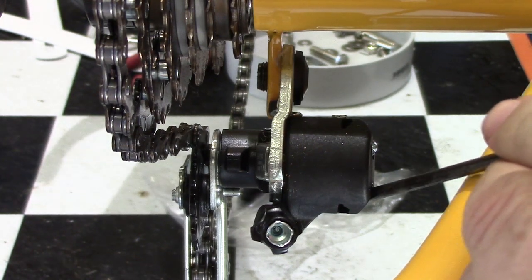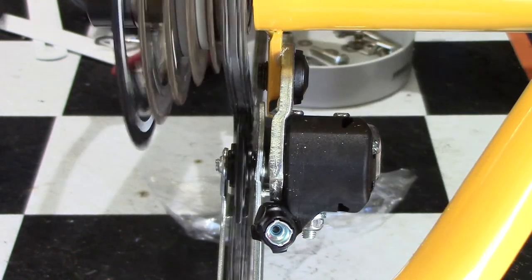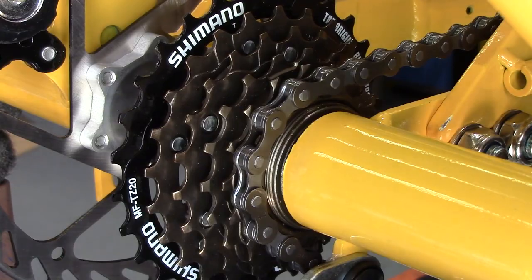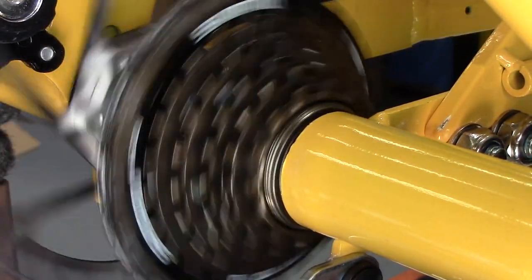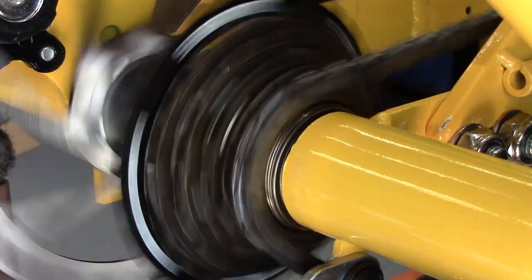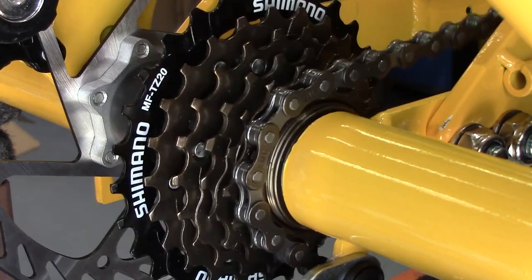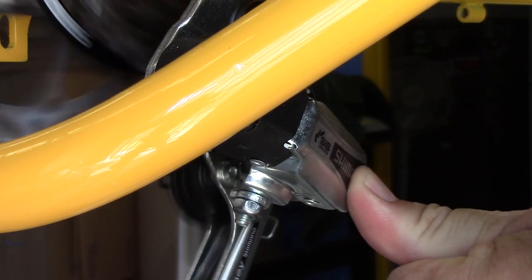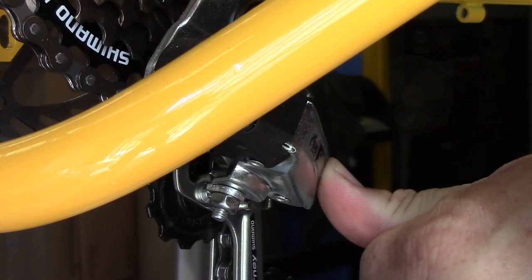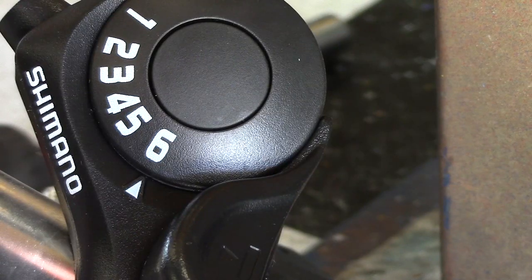It's really important that you keep your fingers in a safe spot during this process, because it is possible to get your fingers caught in the chain. You can see here we've correctly adjusted the derailleur — it's now going from gear one to gear six and back again. This is the correct position to push the derailleur.